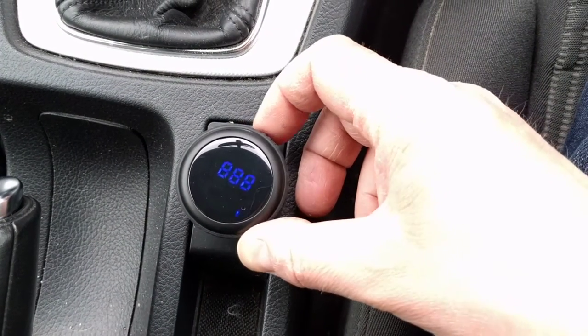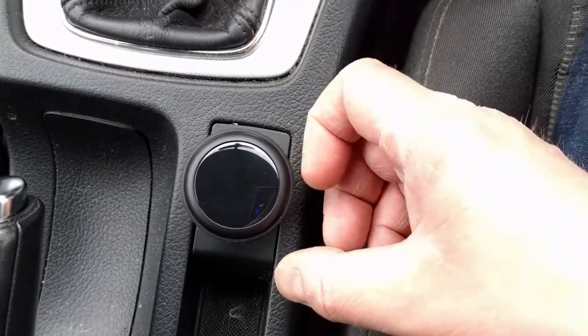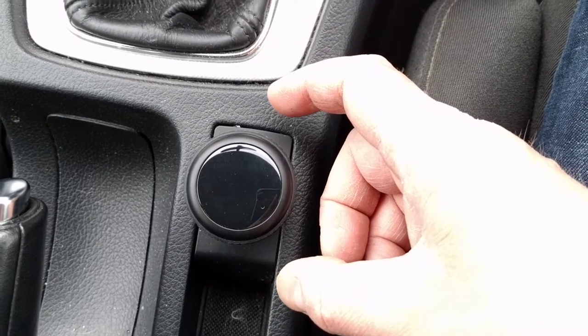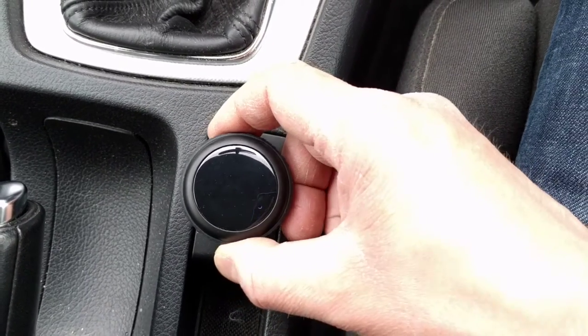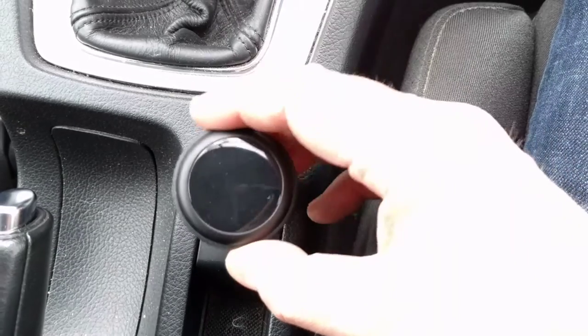It's got a rubber outer edging which allows you to turn the volume output up and down and also change tracks quickly left and right, so you don't have to fiddle with your phone while you're driving. It's quite a dumpy little thing — not very pronounced and it's not going to get in the way.